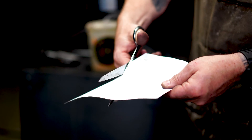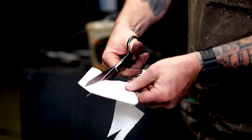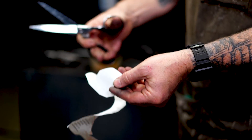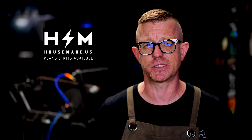Moment of truth — doing this live on camera. Oh yeah, I'd say those are sharp! Success! Super sharp scissors in about 10 minutes. The Perfect Blade Sharpening System, misting system, and belts are all available on our website. You too can have super sharp scissors in your drawer. Thank you so much for watching and for all the support throughout the years. The best way to support the channel is to go to Housemade.us for pieces, parts, and plans. See you on the next video — my name is Brian House and this has been Housemade.